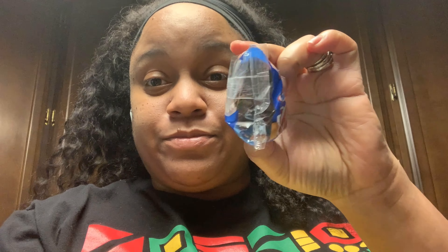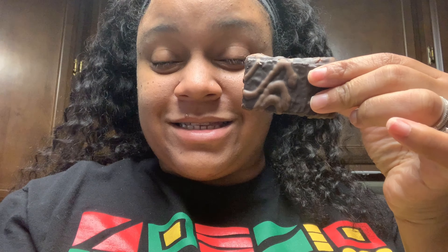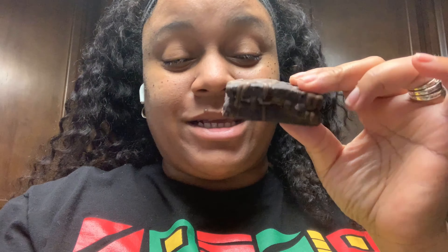I got these from a local Walmart — there are eight mini bars in this box. Let me show you how it comes — this is the packaging. Now we're going to open it. This is from Hostess. All right, let's take a bite!